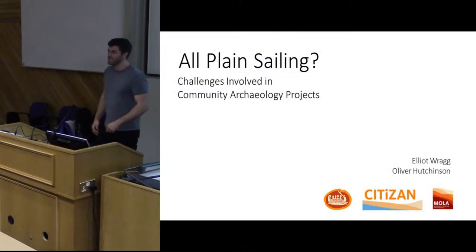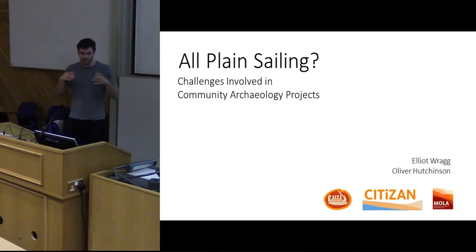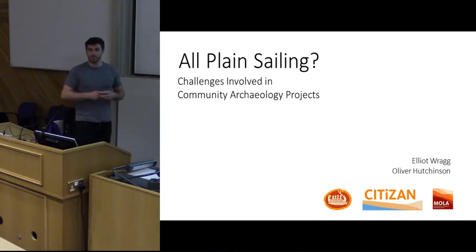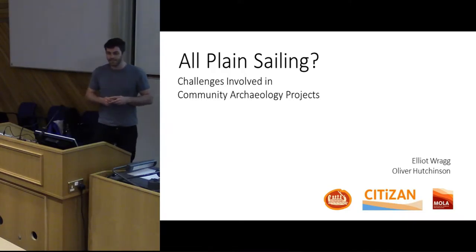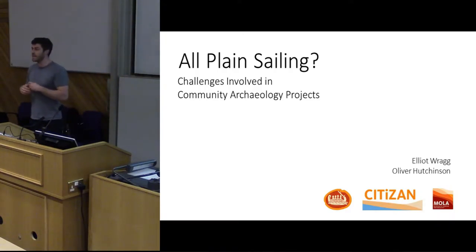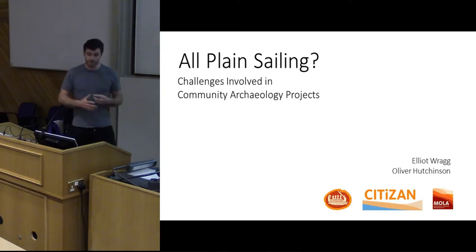Hello everyone, my name is Oliver and I work for the CITIZAN Project. What Elliot and I wanted to do today was address two rather large-scale community archaeology projects. I wanted to talk about the process of setting one up on the scale that it is, and Elliot is going to talk about how you maintain something like this once we've got it going.